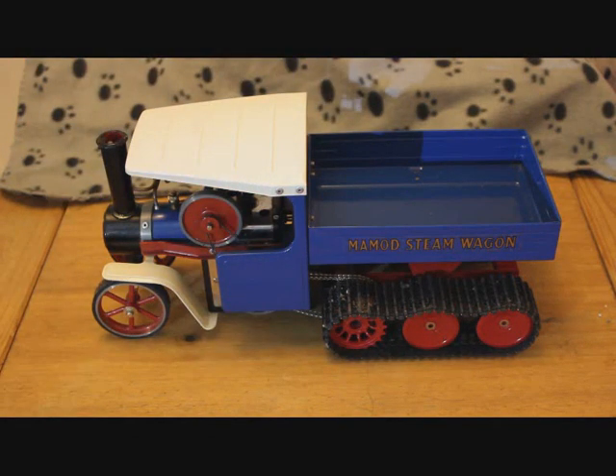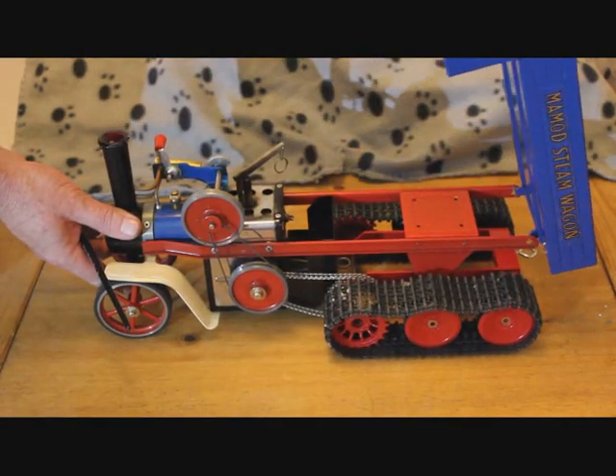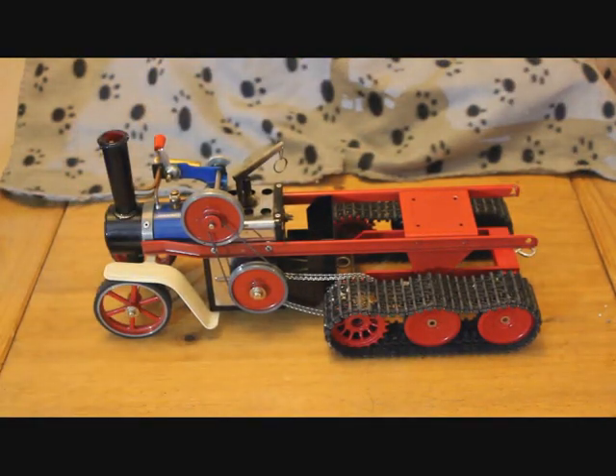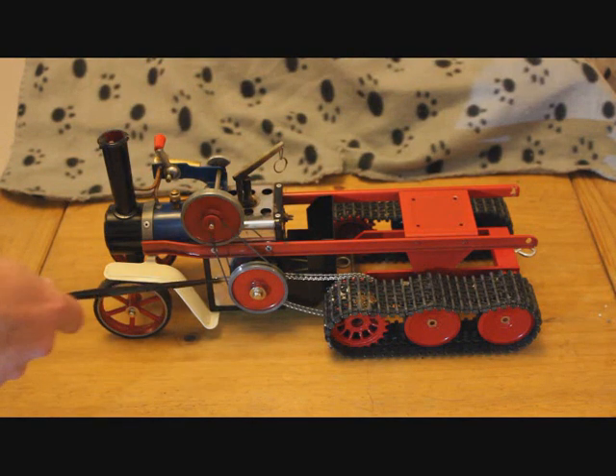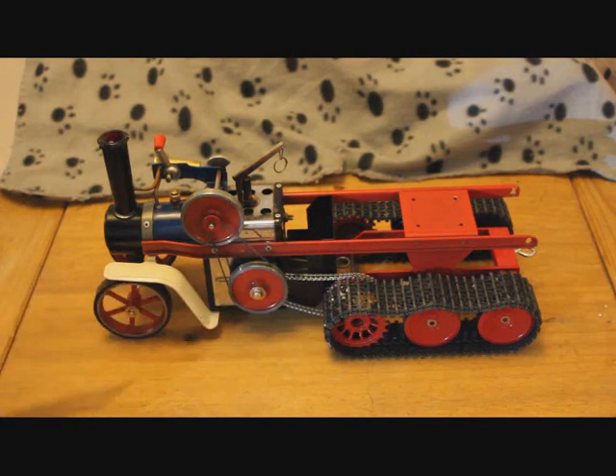This is my Mammoth SW1 Steam Wagon Half Track. It uses the standard spring belt and Meccano sprockets and chain for drive.